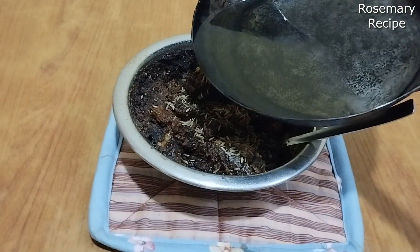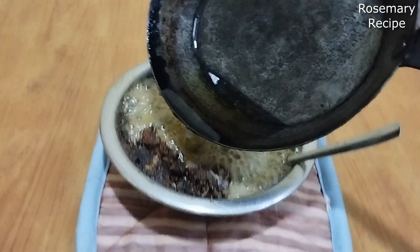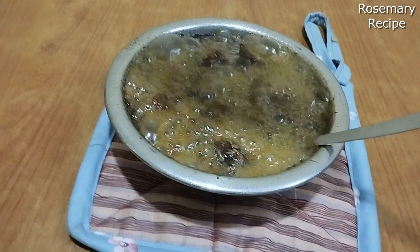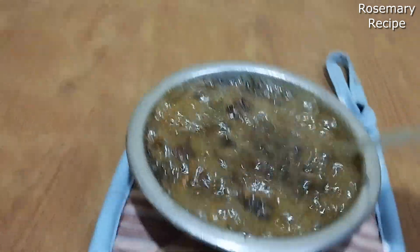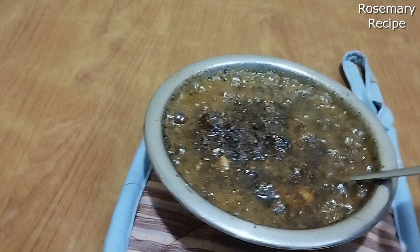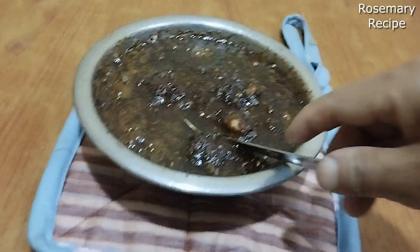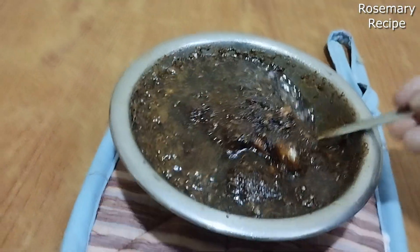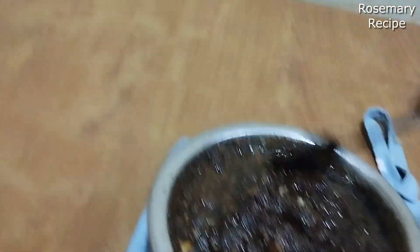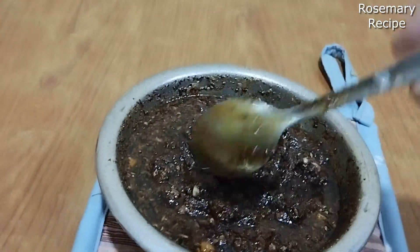It's a little bit — the pork is so good. Look at this, it's a good one. I have to eat it. I don't think it's all right now. I want to eat some. I want to eat it.